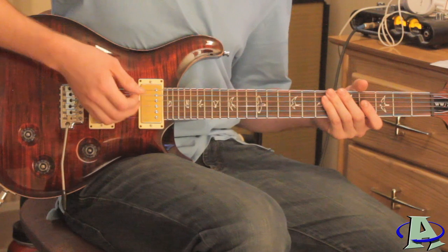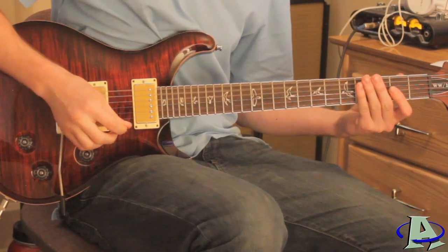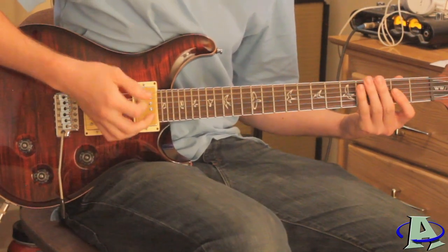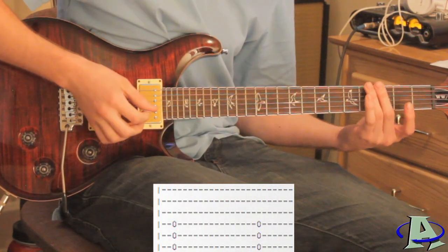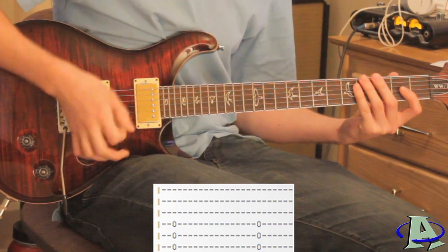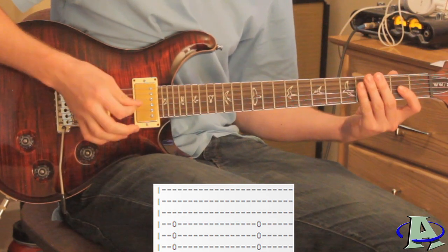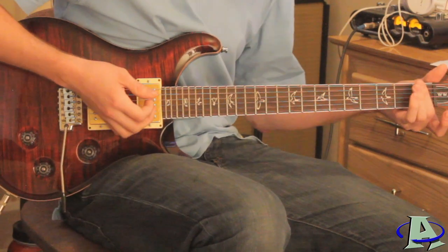Then you just mute the strings and the distorted guitar comes in. It's really easy — just hit two dead notes. I kind of try to mute the strings right above the third fret because that gives it more of a metallic dead note sound. You do that twice, then strum it open, do that one more time, and then do a slide as the next part comes in.